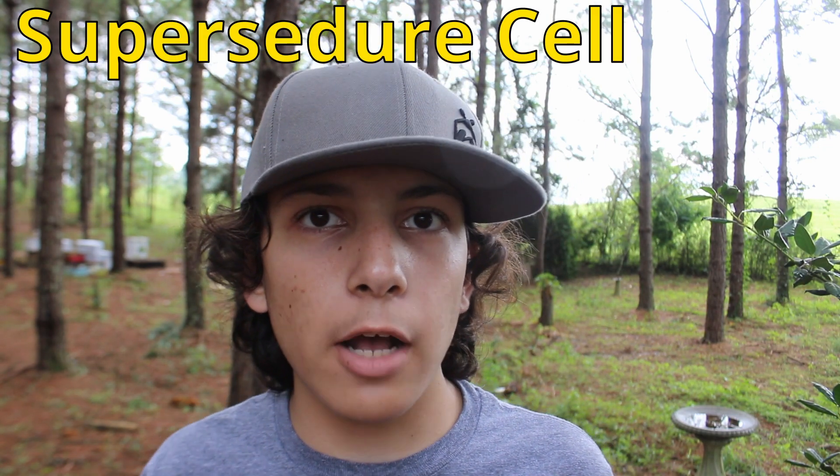Now that I've explained swarm cells, let's talk about a supercedure cell and what it means. A supercedure cell means that the bees are going to replace the queen. Sometimes, whenever a queen naturally gets too old, maybe she loses her ability to lay as well as she did when she was younger. The bees really need a new queen to keep the hive alive, so they'll ball her and kill her and raise a new queen. They'll usually make about five supercedure cells, intending to replace her and get a new queen.